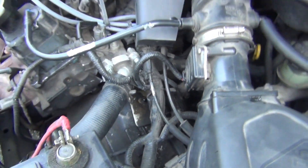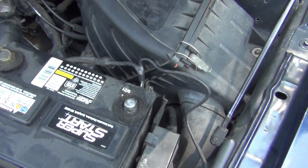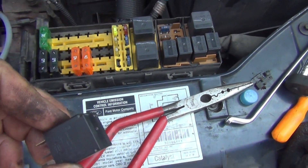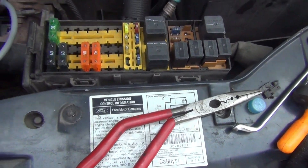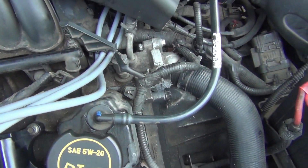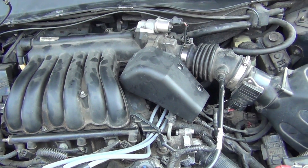That should be it. All I have to do now is check all my connections, put my negative battery cable back on, then put my relay back in and start it up and see what it's going to do. Let me check these injectors right here — everything seems to be fine. Then I'll come back and start it up and see what it'll do.